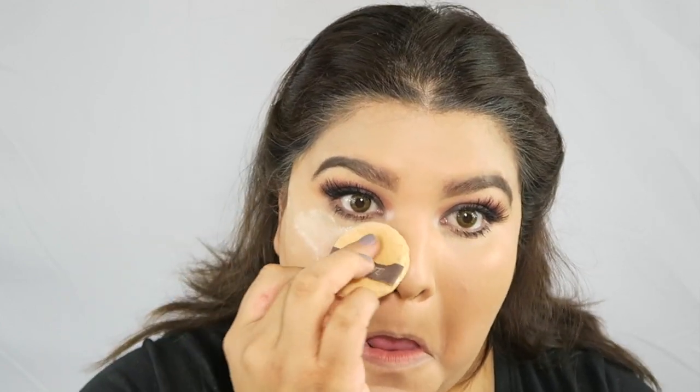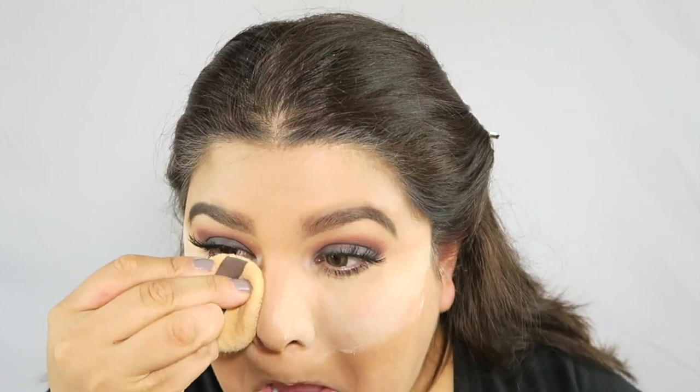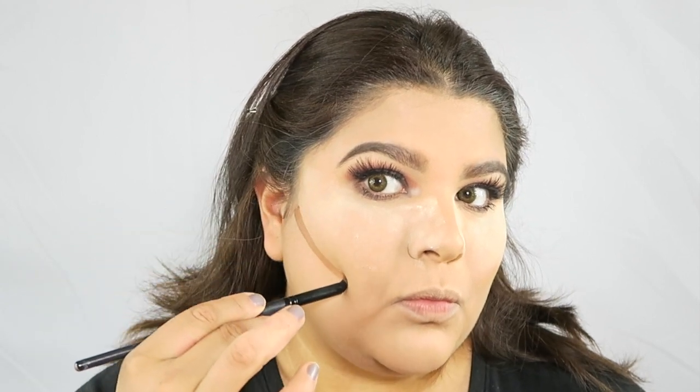Now setting my concealer — I'm going to use Laura Mercier translucent powder and just press it down. I am baking, so I'm going to leave this powder on for a little while. Since we are highlighting today, I want to bake so that it's more highlighted when I set it. I also like to put some powder on the side of my nose — that's going to help give the illusion of a thinner nose since we're going to contour as well.